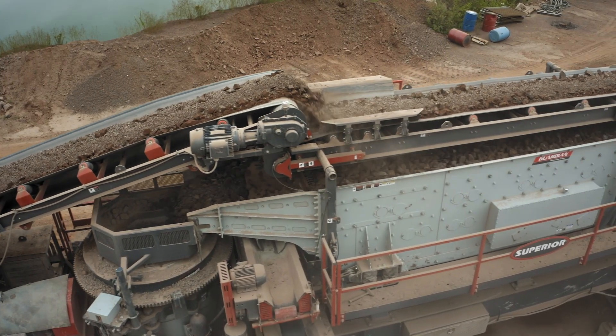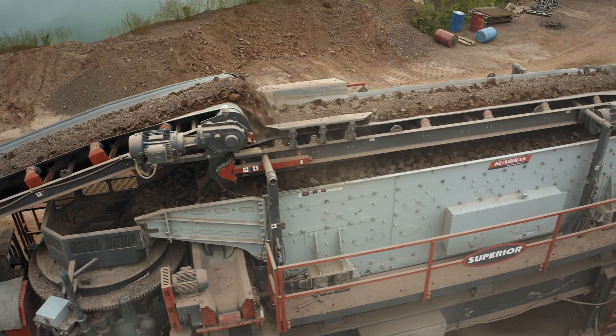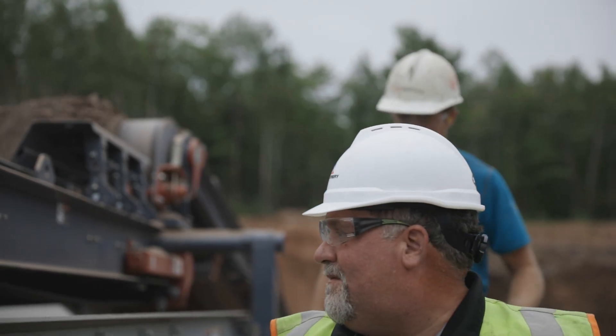Anything to do with the aggregate production, we can service anything that they have and supply the parts and machines they need.